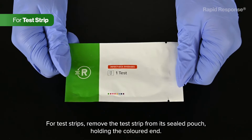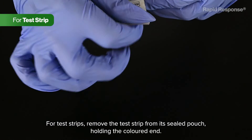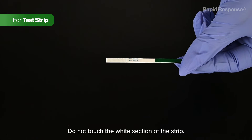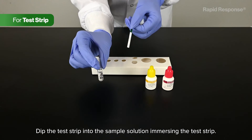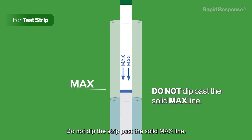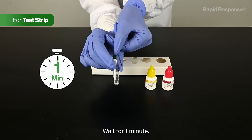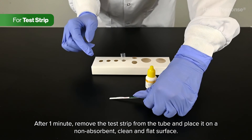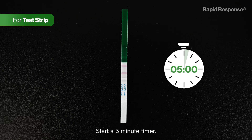For test strips, remove the test strip from its sealed pouch, holding the colored end. Do not touch the white section of the strip. Dip the test strip into the sample solution, immersing the test strip. Do not dip the strip past the solid max line. Wait for one minute. After one minute, remove the test strip from the tube and place it on a non-absorbent, clean and flat surface. Start a five-minute timer.